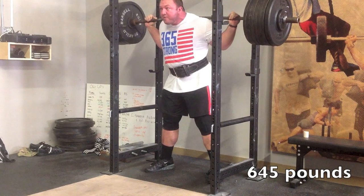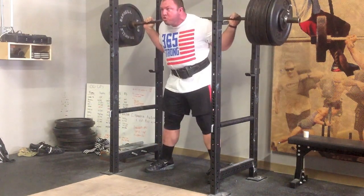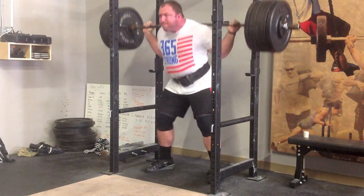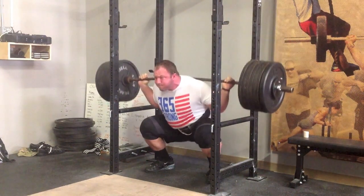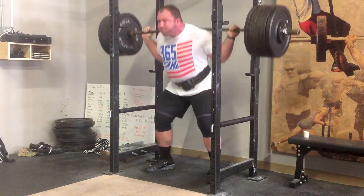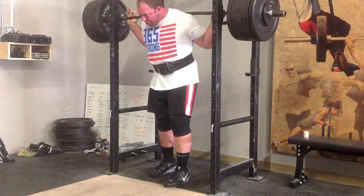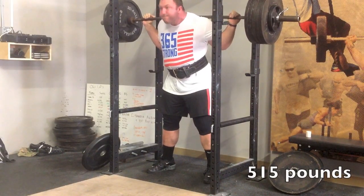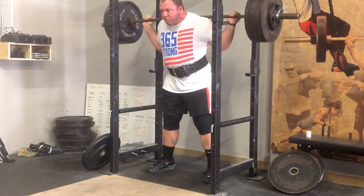If you guys watch my other squatting videos — the tutorial stuff on three common mistakes — the things I really advocate, and hopefully I'm demonstrating here: a relatively close hand position. This is about as close as I can go with this bar position; my thumbs are covering the rings. I'm trying to squeeze the elbows into the middle of my body and keep them pointed straight down at my butt, so the arm angle is pretty vertical. That's what's helping keep my torso vertical, and I descend at basically the same speed on every rep.